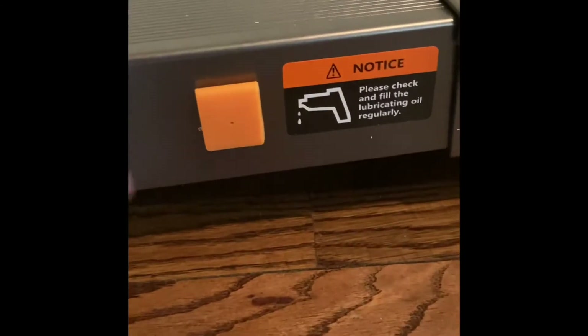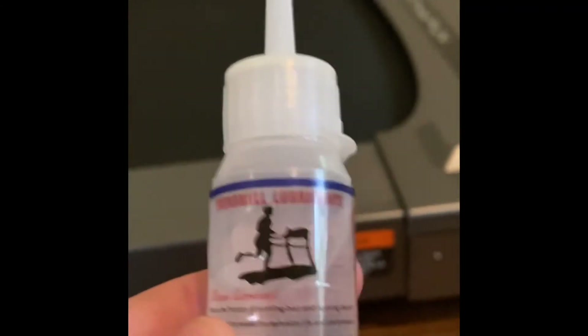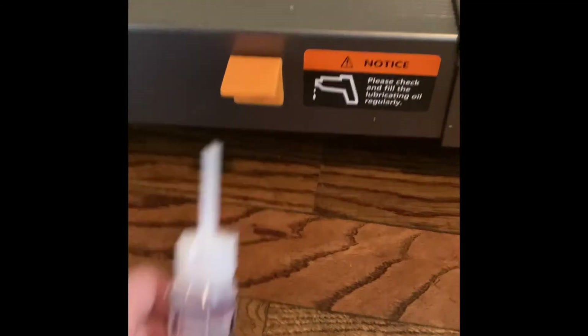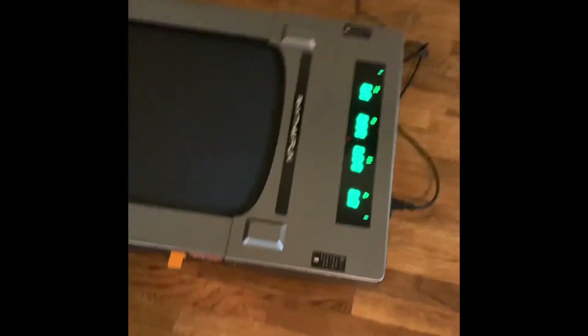To lubricate the treadmill, there's a tiny little slot on the side. You just open it up and put about a third of the lubrication bottle into the hole as needed — it depends on how frequently you use the treadmill.